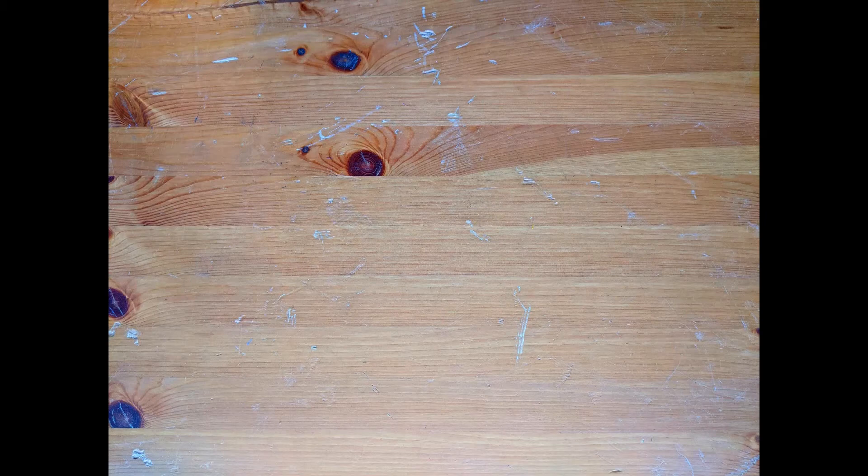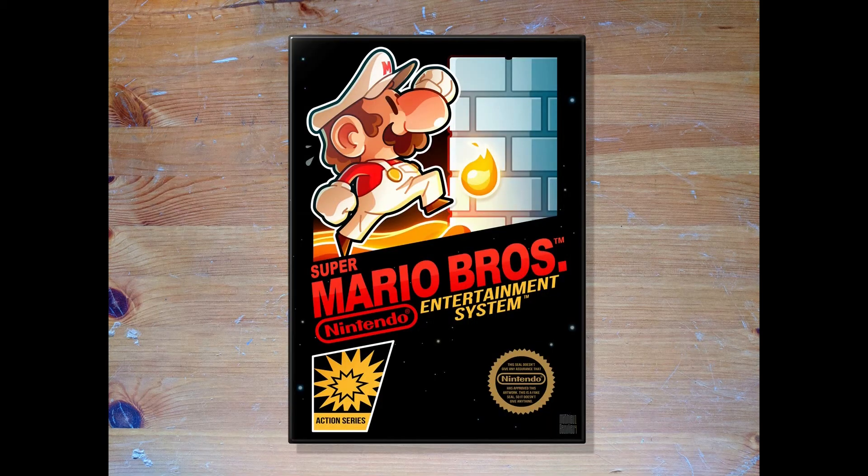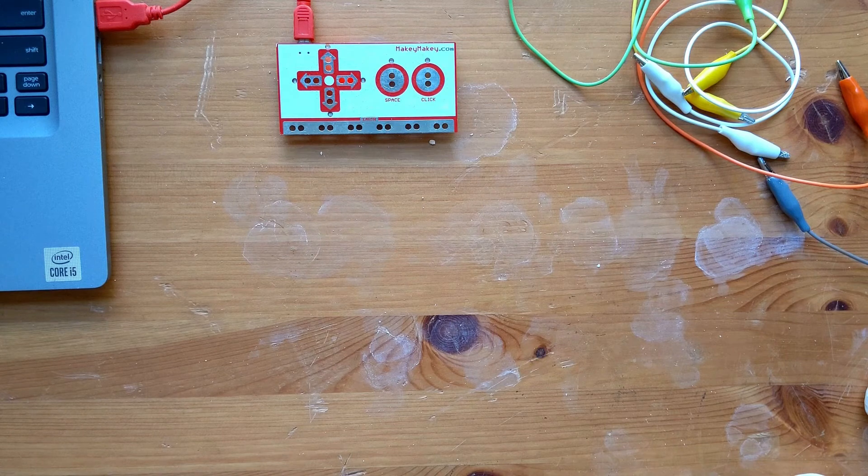All right, now that you've learned to make one controller, this one should fly by. So let's jump right back in and make a controller for Super Mario Bros. For Mario, we need to attach our clips to the left, right, up, and space spots. If you already have buttons made, you can reuse them — I'm going to do that just to save time.